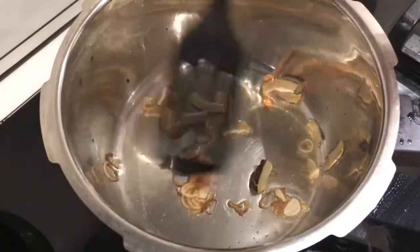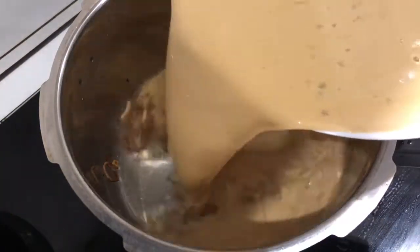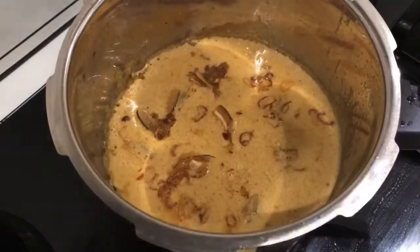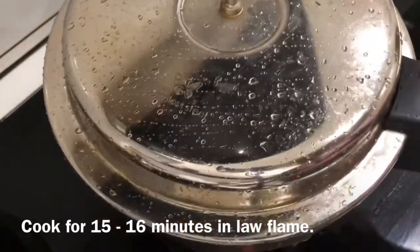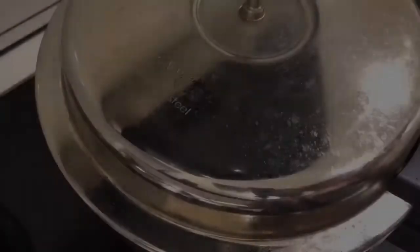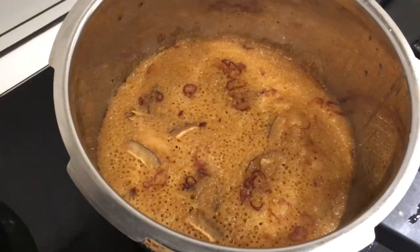Now we have to cook a little bit. You can cook it for 3 minutes. Put it on high flame for 3-4 minutes. Take it for 15 minutes. You can cook the cup for 15 minutes. We have a cup ready.